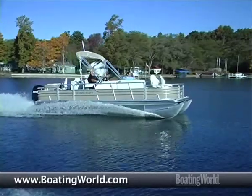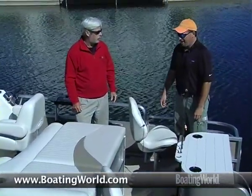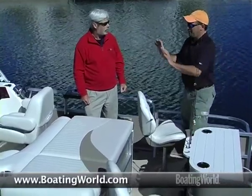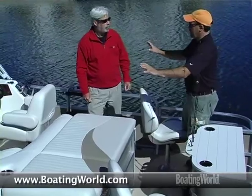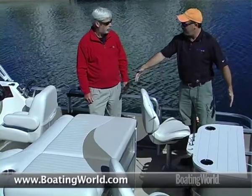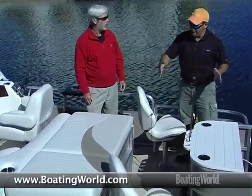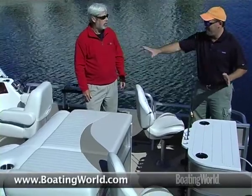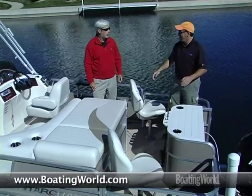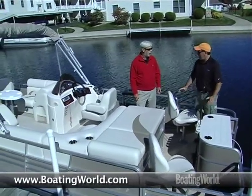Yeah, this has been a very popular boat for us so far in the pontoon market. What we've done, we've kind of created two separate zones here — a forward zone, which is really nice for the family, and the business end back here. We've got a transition line from carpet to vinyl, so when you're back here fishing, you've got a little barrier, so kids up front aren't dealing with fish hooks on the ground or anything like that.